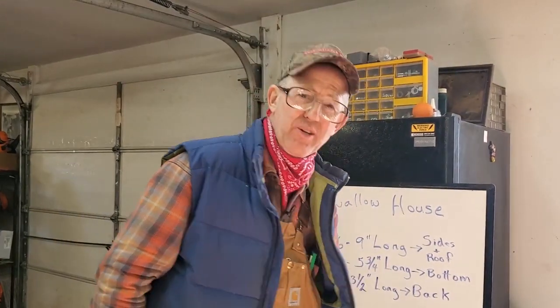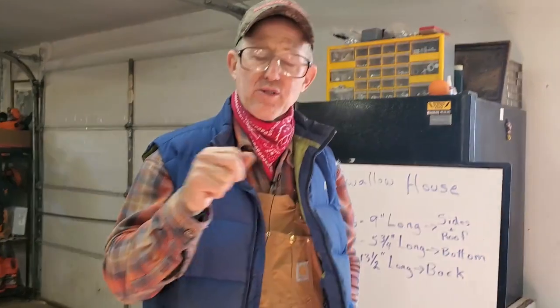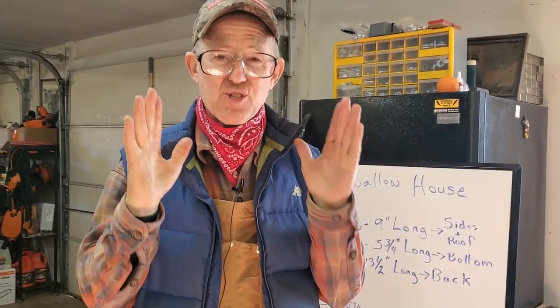Good day, folks. This is Greg Judy at Green Pastures Farm. We've been getting a lot of requests on our tree swallow houses, so today I'm going to show you exactly how we do it step by step. There's no way you can mess this thing up, folks. You can do this.